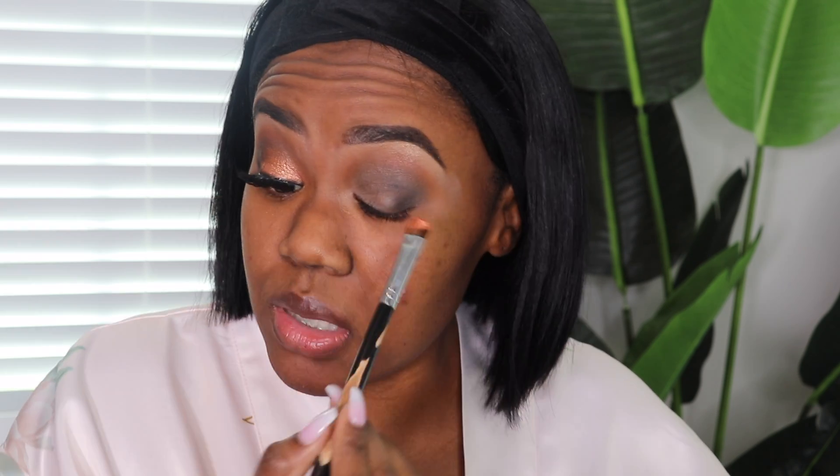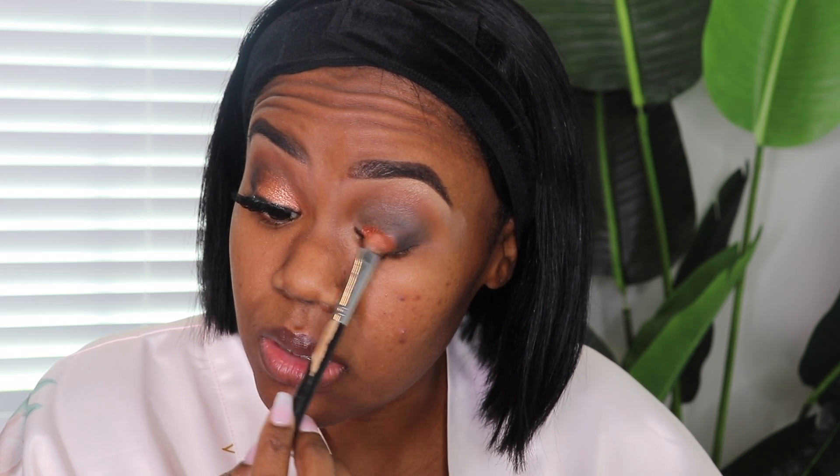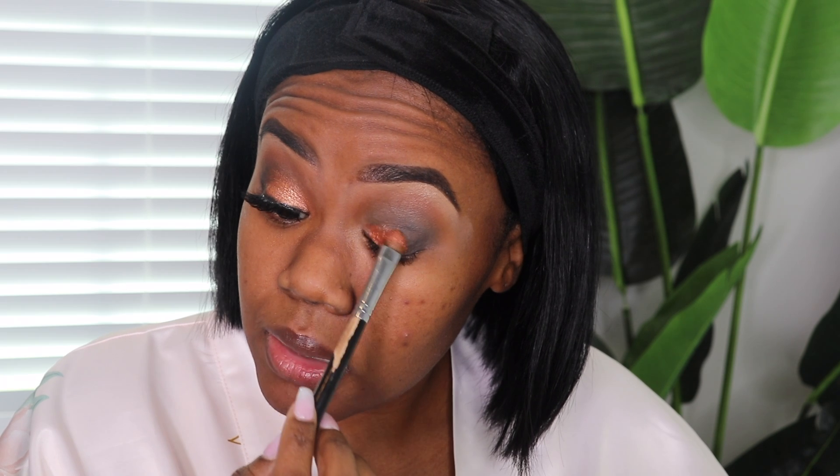Now for the star of the show — the eyelid. I'm going to take this beautiful copper shade and apply it to my lid. I'm using a flat eyeshadow brush. I'm going to take my Morphe setting spray, spray my brush a little bit. Anytime you're using a shimmer shade and you really want it to pop, you can wet your brush and it'll really make it pop. Because I was going to use some glitter for this look, but once I did that I was like, oh no, this is popping by itself — you don't need any glitter.